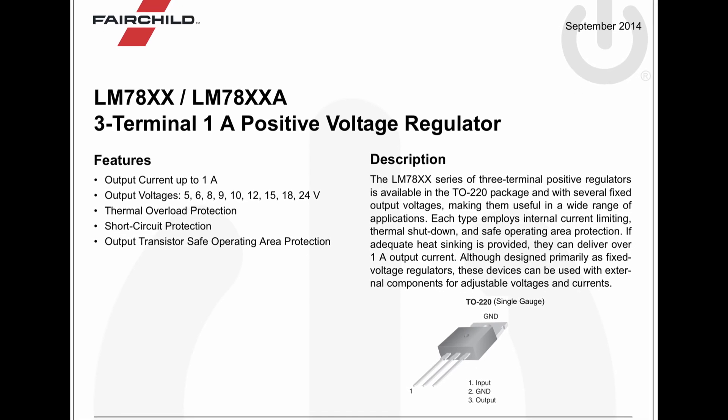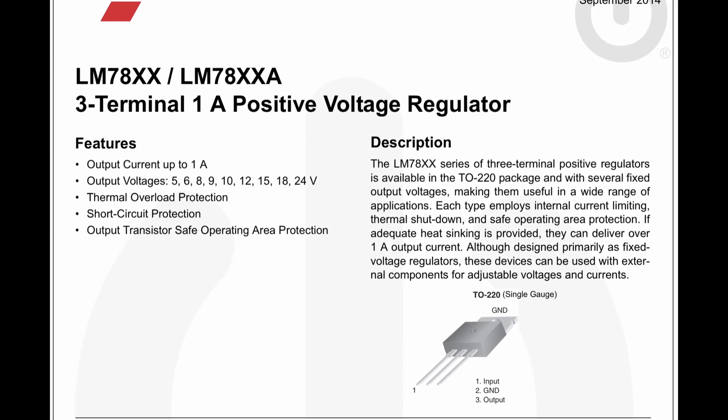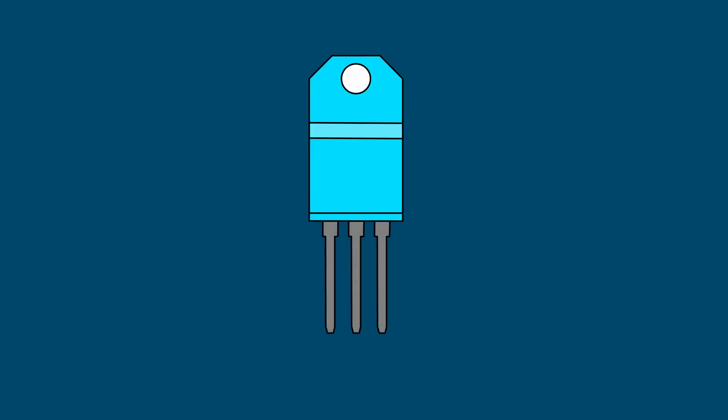Thankfully, since this is a common thing to do, there is an electrical component called a linear voltage regulator that does just that. If we take a look at one, we will see that there are three pins. All we need to do is hook up the input to the voltage source, the common pin to ground, and the output pin to our circuit.